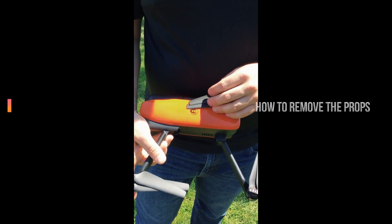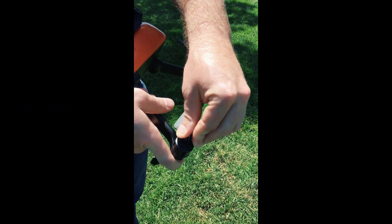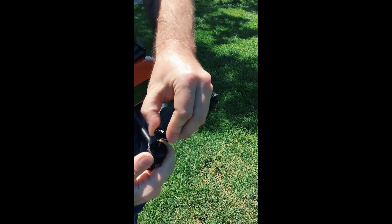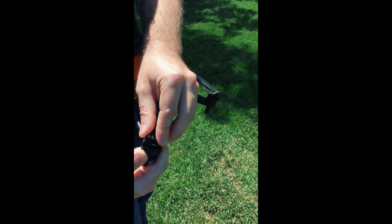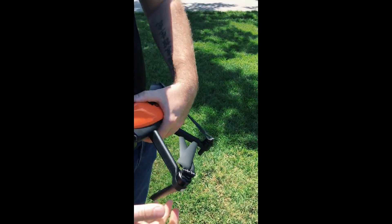Andrew's going to show us how to remove and put on the props. With this, you're just going to push down and twist. It's going to pop off just like a medicine bottle — safety child lock style. Push down, twist, and you're locked in there. That's simple.